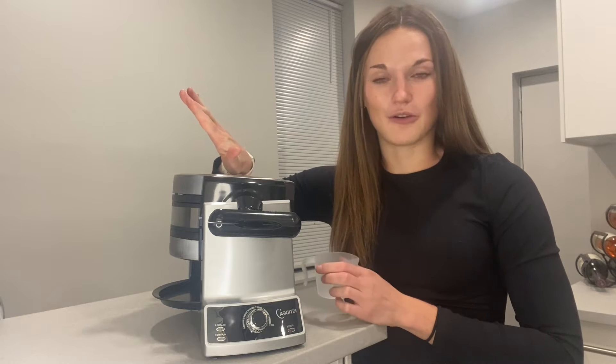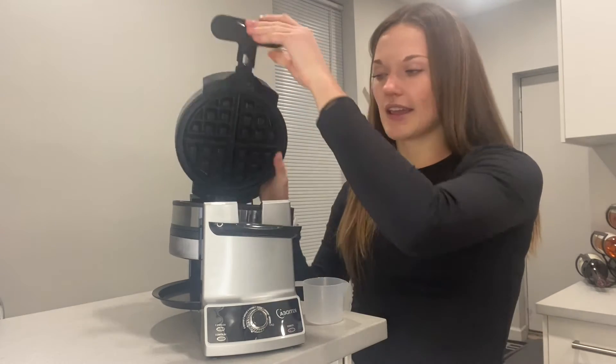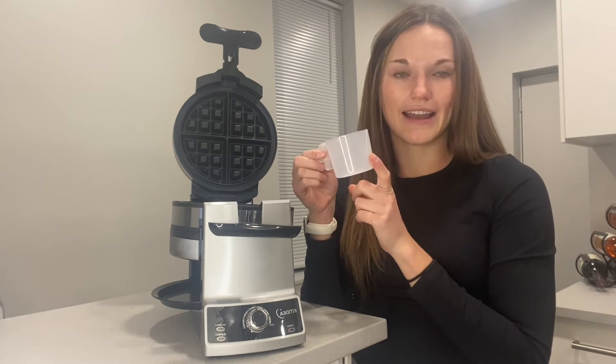Not only is it absolutely the nicest waffle maker I've ever owned, but you can make two at once. There are six different settings so you can set the temperature for whatever heat you want. When it's preheated after you plug it in, it'll beep six times to let you know. That's when you open it, spray it, add your waffle mix — and it comes with a measuring cup so you can pour the perfect amount every single time.